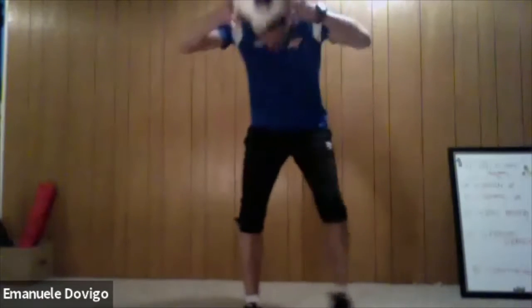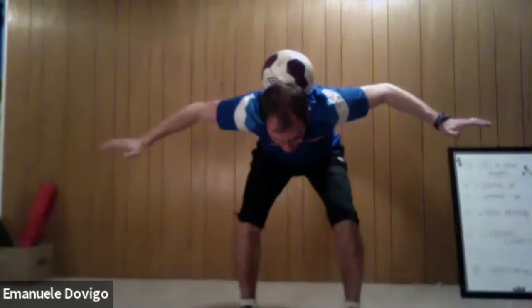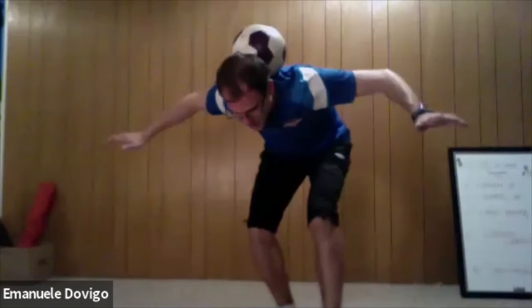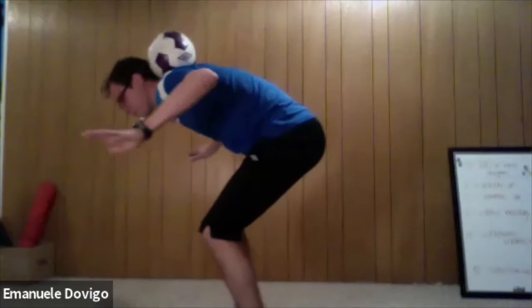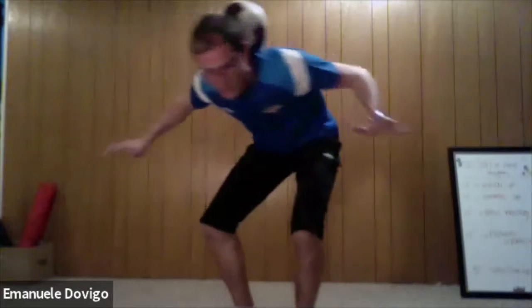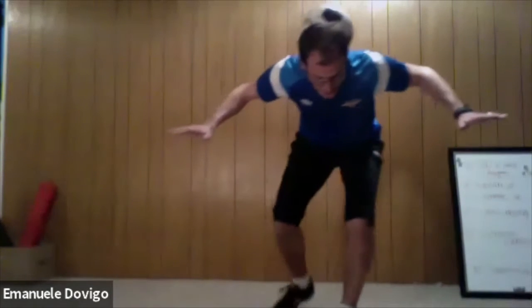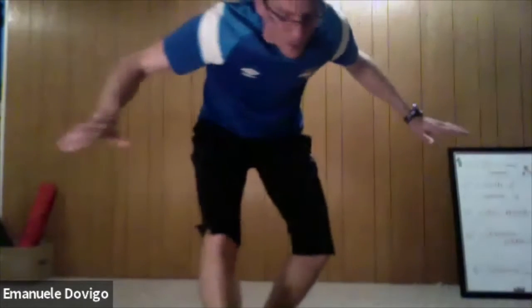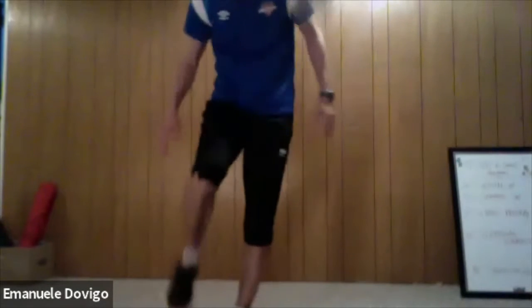Now we're going to place the ball on top of your neck, back straight, and try to balance the ball. If it's easy, move a little bit around — make sure your back is straight. Move around, if you find it easy to balance slightly move around. Stay on, keep the balance, back straight — bend your knees, guys, bend your knees. Ten seconds — if you find it easy make sure you move around. Five, four, three, two — and relax.